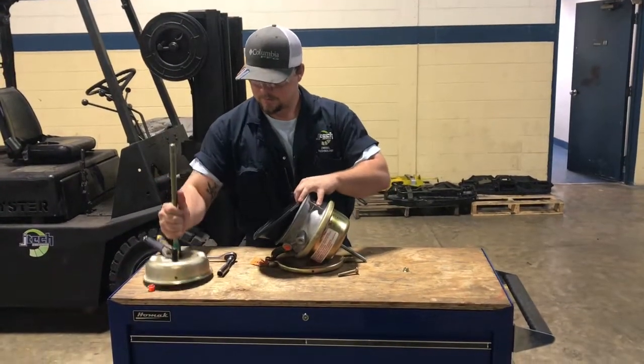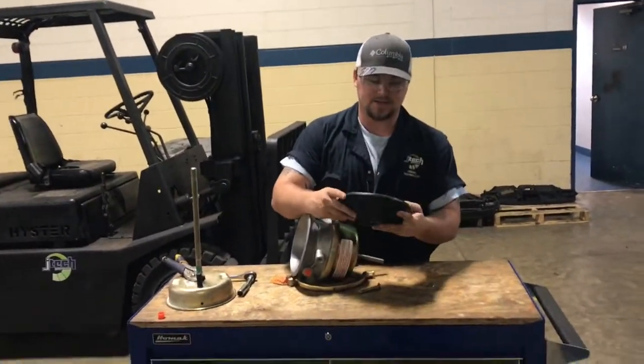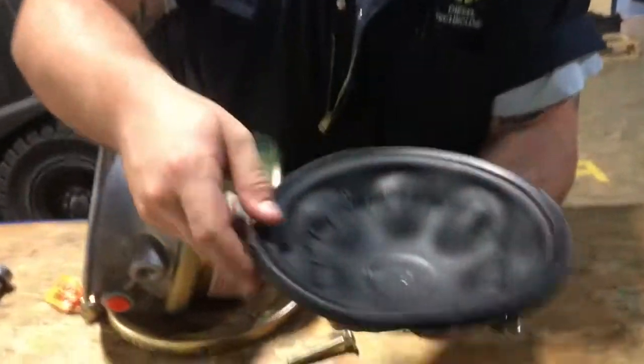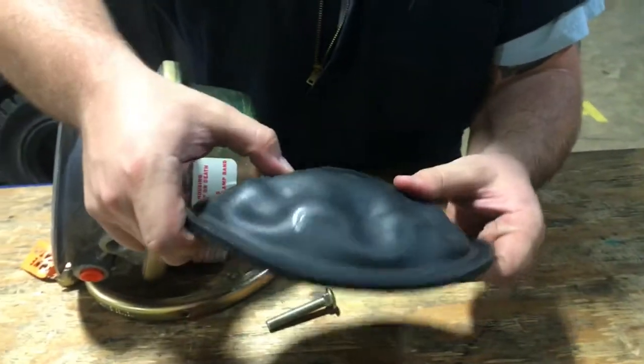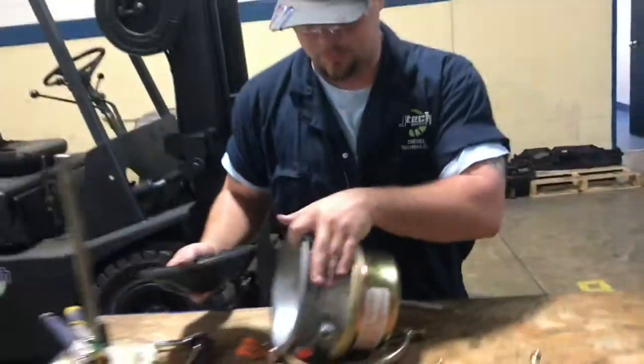There it is — you have your service brake side and your 30-30 diaphragm. With your diaphragm, you want to check to see if it has any cracks, breaks, splits, dry rot, or anything that could go bad with it. As you can see, this is a brand new one, so we don't have any problems with it.